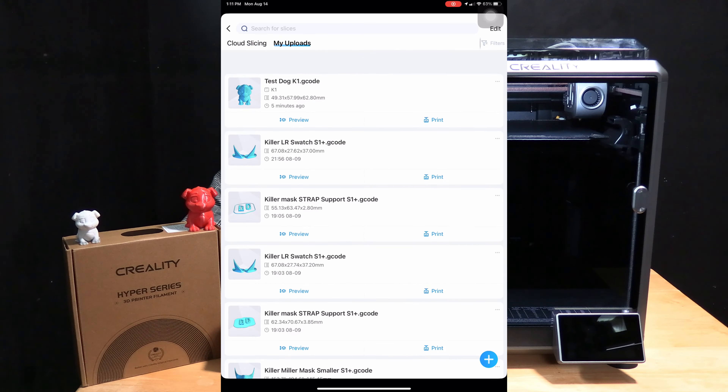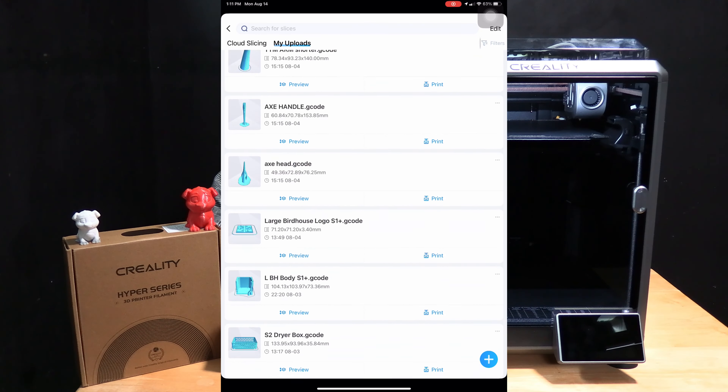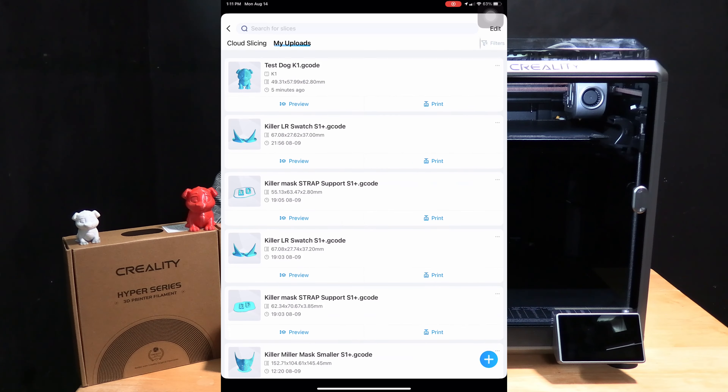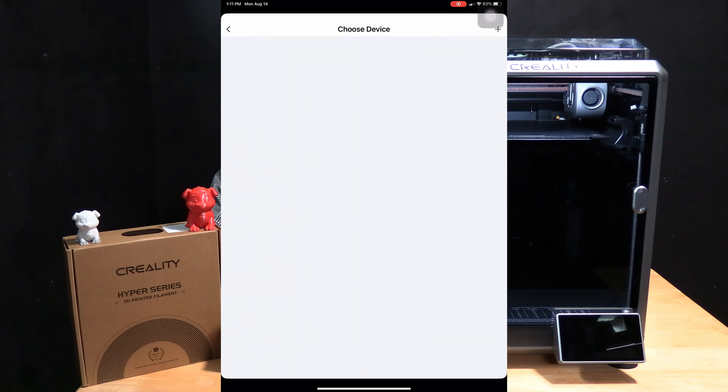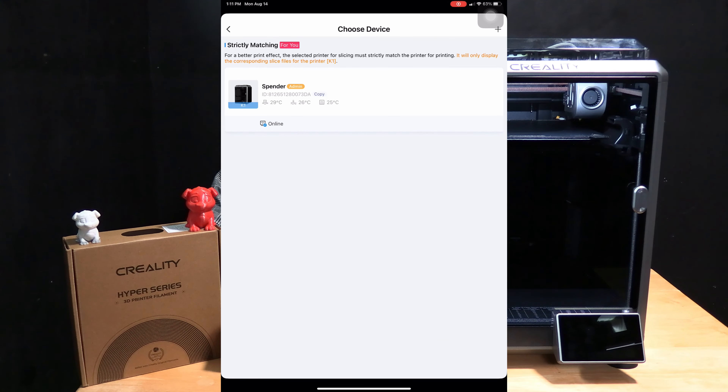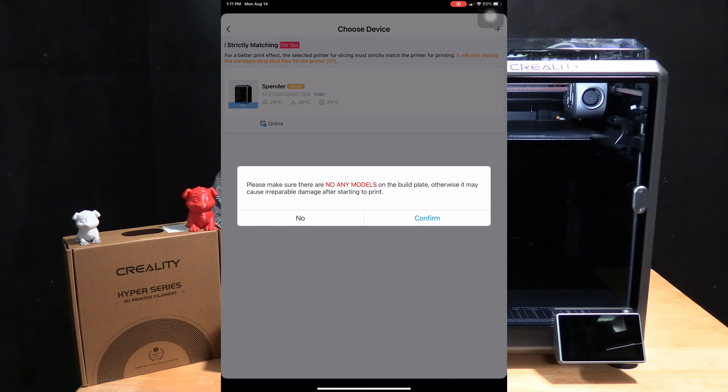In there you will see all of your gcodes that have been sliced and uploaded, and you will notice the file testdog k1. We are going to print that file by touching or clicking print. It's going to ask you to choose a device to print, because Creality Cloud knows which printers a gcode file was intended for and will only offer a compatible printer. This one is showing me my K1, which is correct. Touch on that and say confirm.